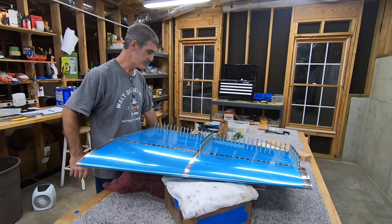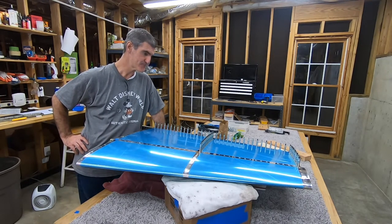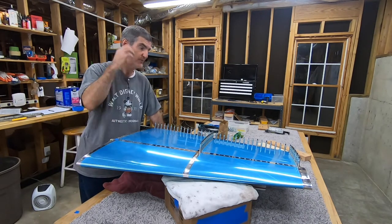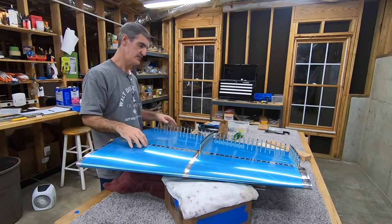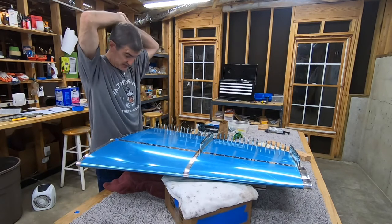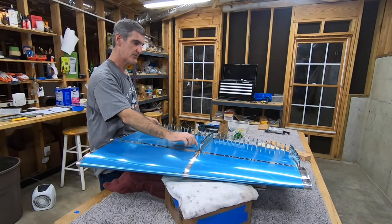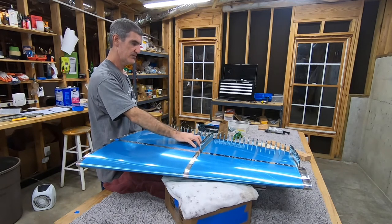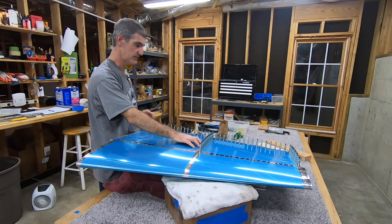Starting to get a better feel for how hard to buck — or how long to hold the trigger of the gun. Next step is the middle in-spar rib and the top spar. This obviously has to be done with the rivet gun and the bucking bar. I'll reach in — it's a pretty long way to reach in.